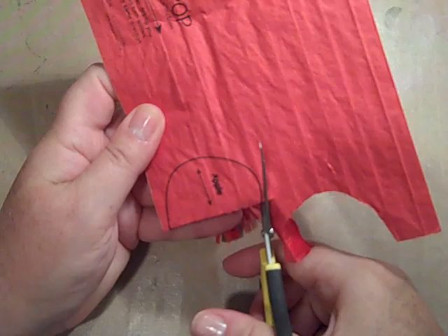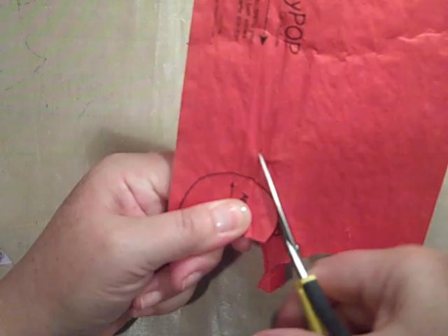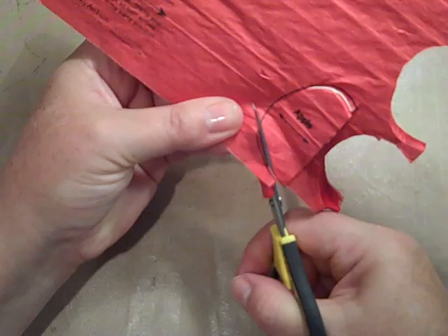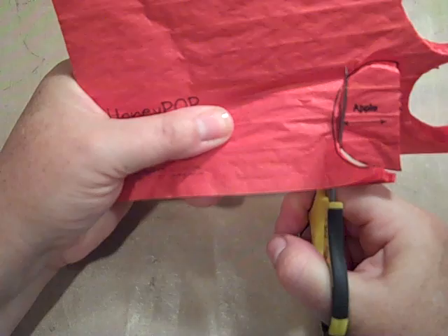You're going to cut along the line and you're going to trace all the way around this cute little shape. You just want to make sure that you are going in the direction — like I said earlier, follow the arrows on the honeycomb paper — and that is horizontal, and it's also marked on the stamp too. So then you're going to end up with a piece that looks like that.